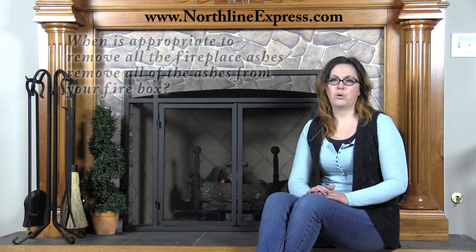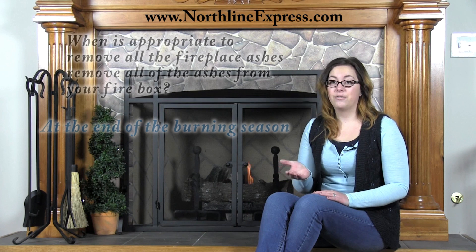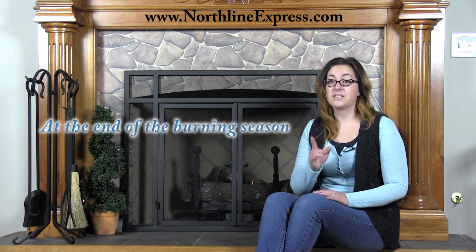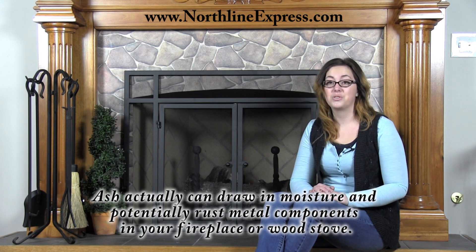So when is it appropriate to remove all of the ashes from your wood stove or firebox? At the end of the burning season. You don't want to leave your fireplace or wood stove full of ashes, because ash could actually draw moisture and potentially rust metal components in your fireplace or wood stove.